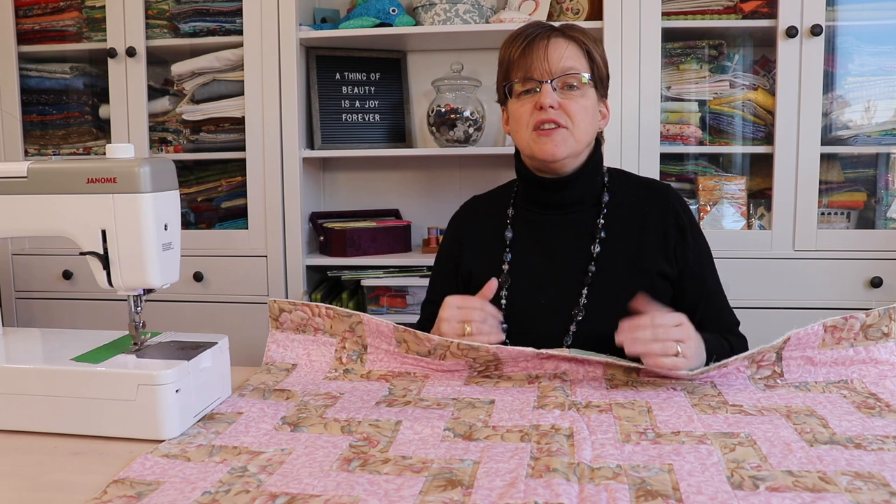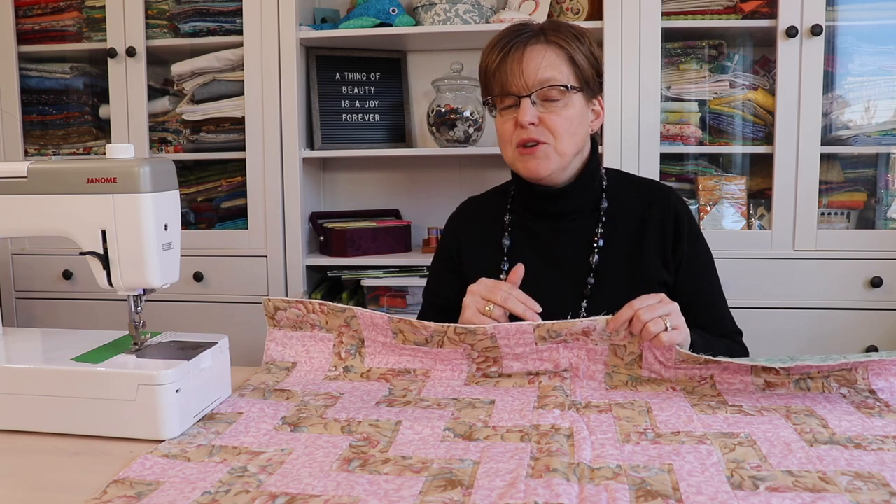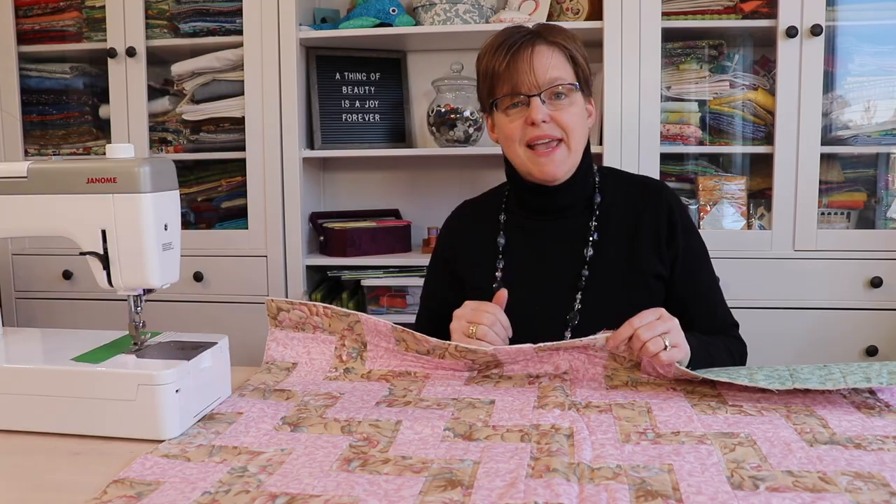There's another method where you can stitch both sides on by machine. I'm going to show you the easy method for doing the whole thing by machine, but I will also explain how you would adapt this to stitching on by hand.